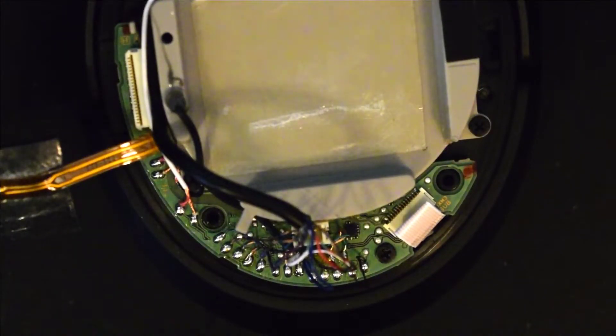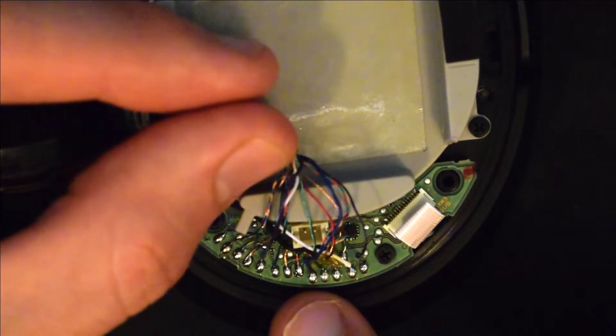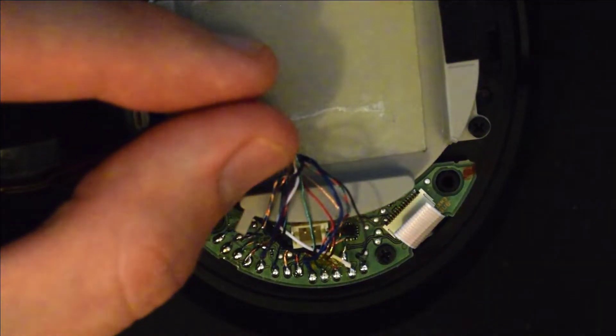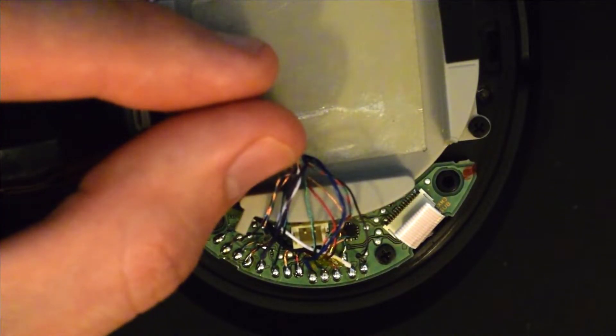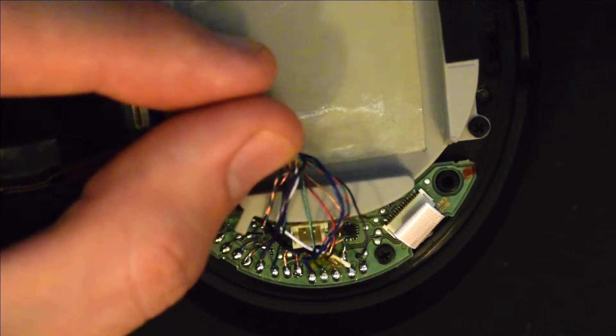Our next step will be to desolder all these cable connections here. There's a lot of colors and it can be overwhelming at first, but I'm going to include a link to a photo where I have the order of all of these cables, so you can reference that picture when you're desoldering and resoldering for the repair.